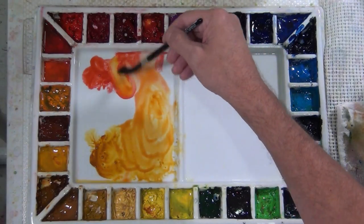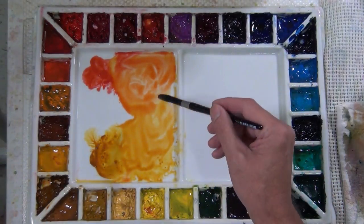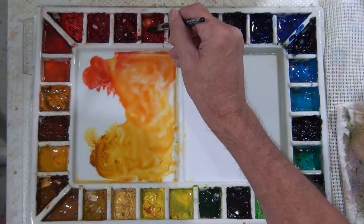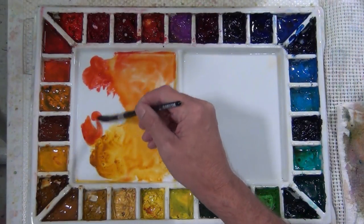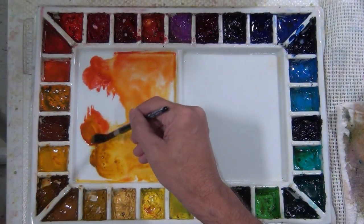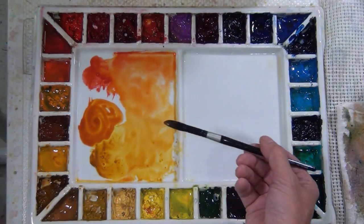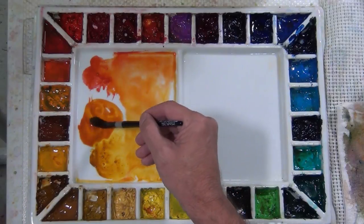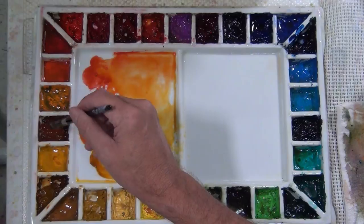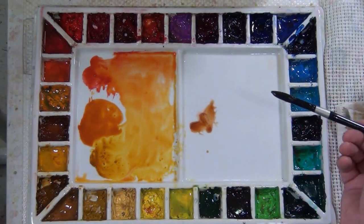One of the mixtures I like to make, which leans a little bit more towards the coral side, is a substitute for burnt sienna. While I do use burnt sienna in my painting, there are times when I feel this combination of coral and gold gives me a more vibrant burnt sienna-like tone. It's a nice mixture to use in concert with other washes and you can use it to charge a wash and bring a little bit of life to it.